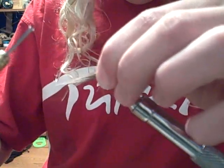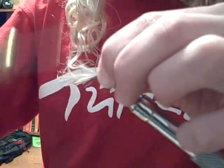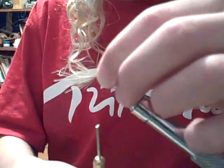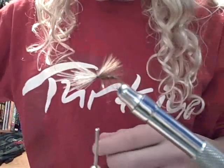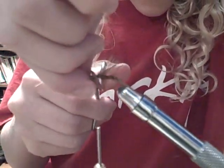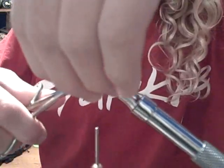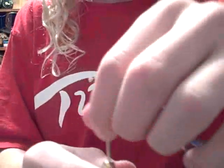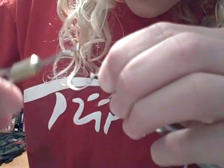Pinch that, make a soft loop, and then pull tight. Take your scissors and snip. Got ya. Build up a little bit of a thread head.